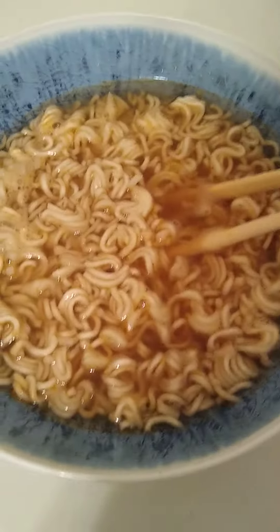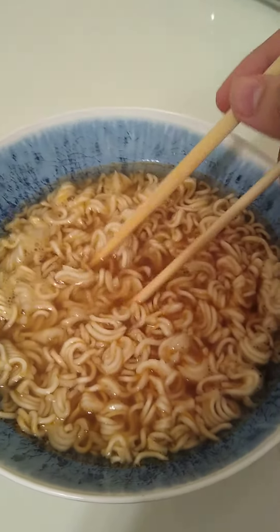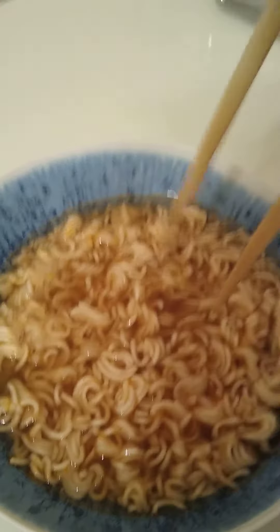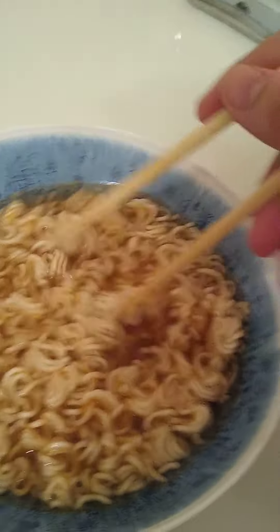Alright, so I've noticed that not a lot of people know how to use chopsticks, there aren't many tutorials out there, so why not? Excuse the state of my desk by the way, I just went to get groceries.